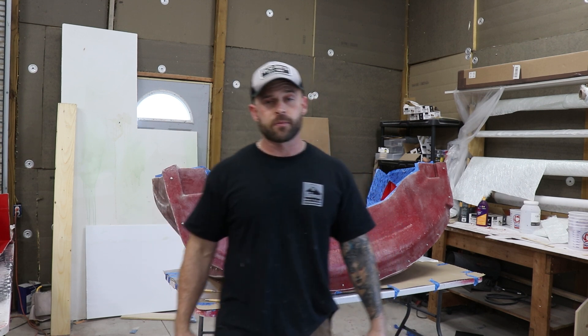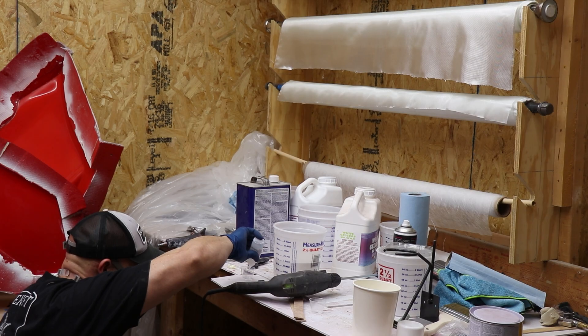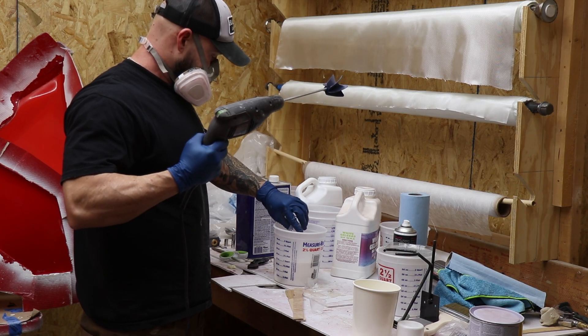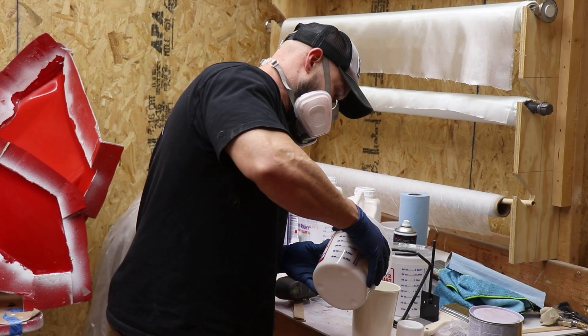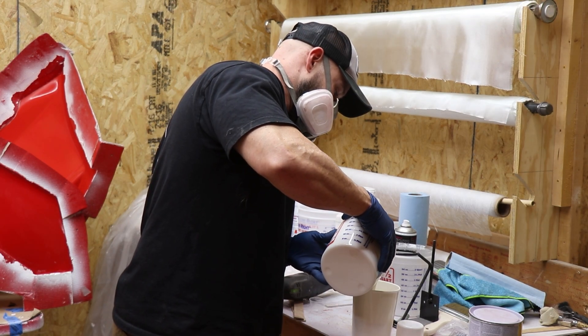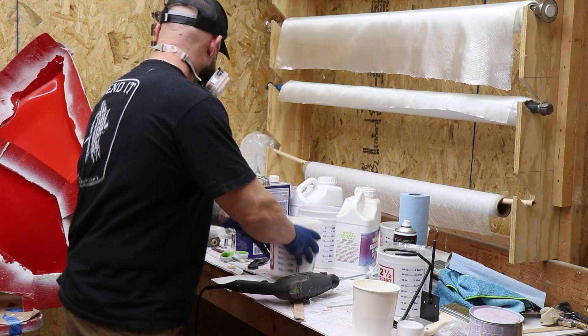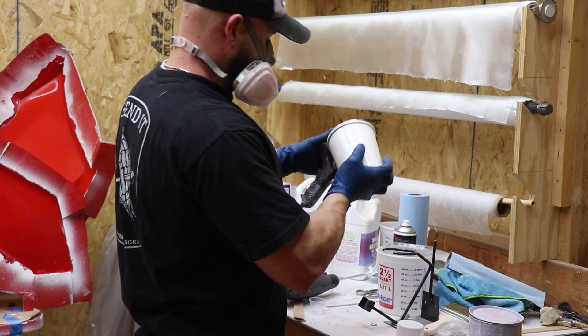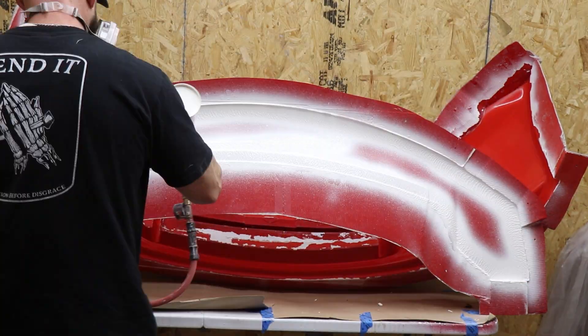Let's go over the steps necessary to spray our gel coat. For this part, we're going to use a polyester gel coat. It's very important that you follow the manufacturer's specifications for how much MEKP to catalyze with. With this specific material, it is 10 cc per 32 ounces, or per quart. I've gone back to using a mixer on the drill rather than a stirring stick because I was concerned I wasn't getting the MEKP to fully mix in with the gel coat.